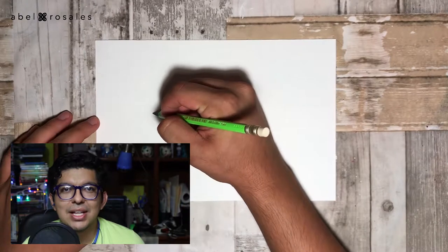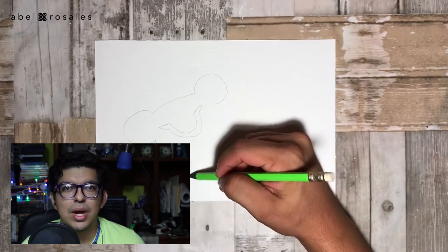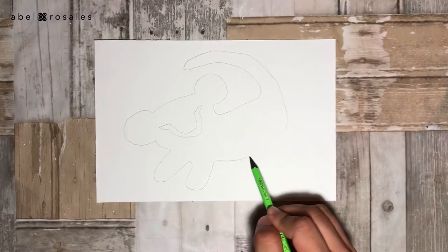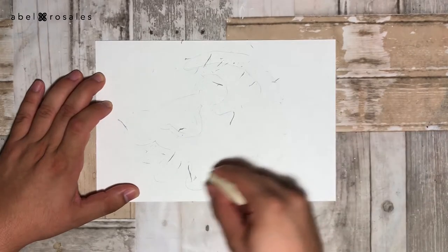I will start by drawing the sketch of a silhouette of Simba that Rafiki painted on his tree, and I suggest you do this with an image as reference or with a stencil. Coming up next, I will take off the excess pencil using an eraser.